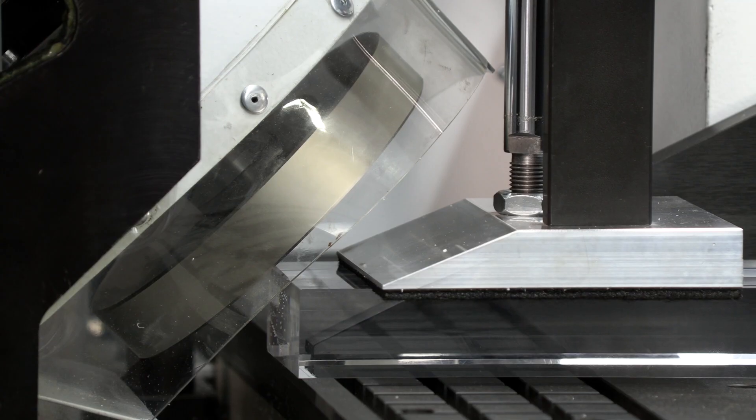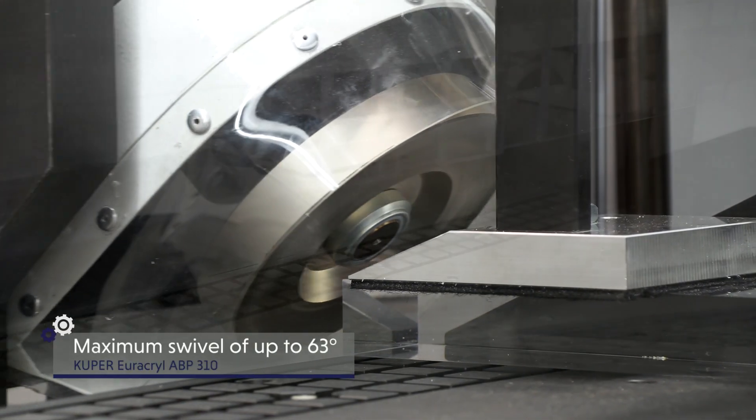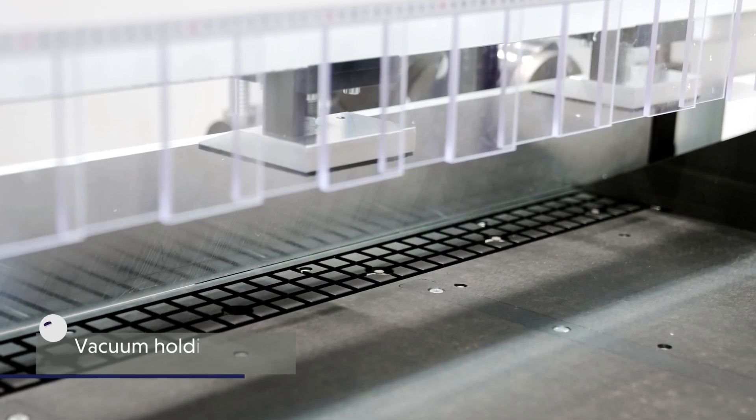The machine allows a maximum swivel of up to 63 degrees. A vacuum holding system is already part of the basic equipment.